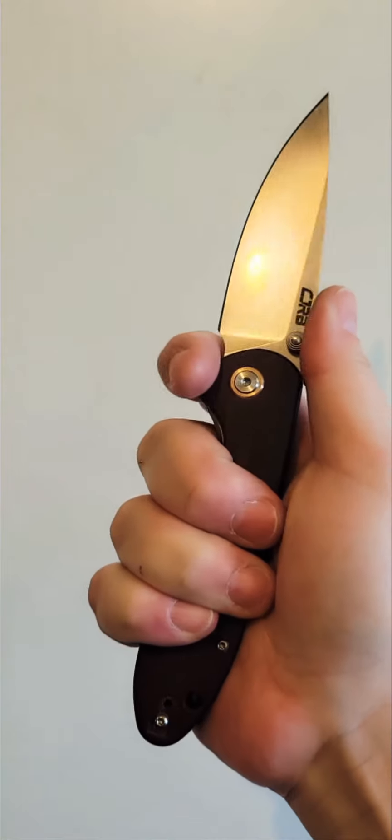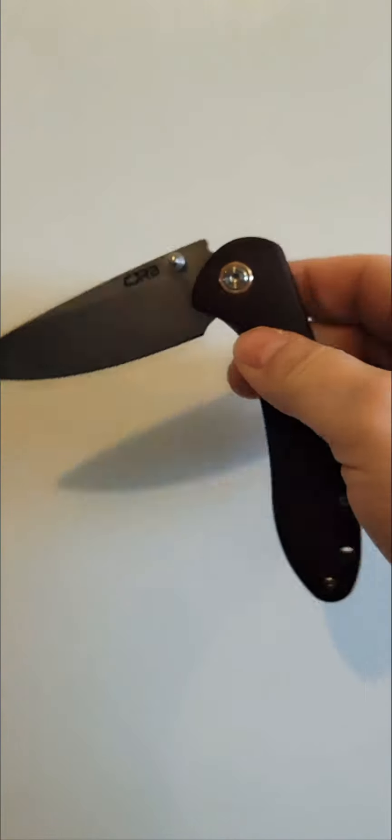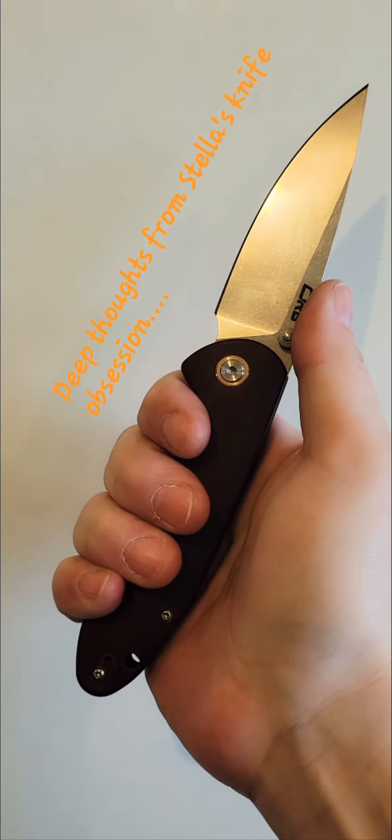Thank you, Richard, for the box of knives. I don't know how many times I'm gonna thank you, but I'm sure this isn't the last time. So anyway, I'm signing off for the day. I'm going to go to work. Everybody have a good one. See you soon!